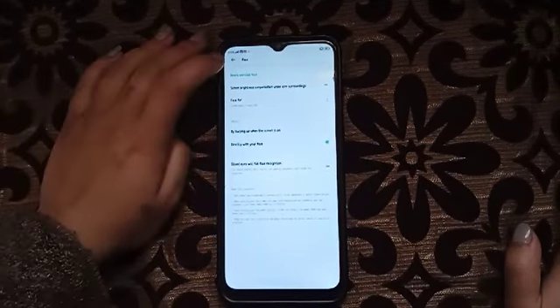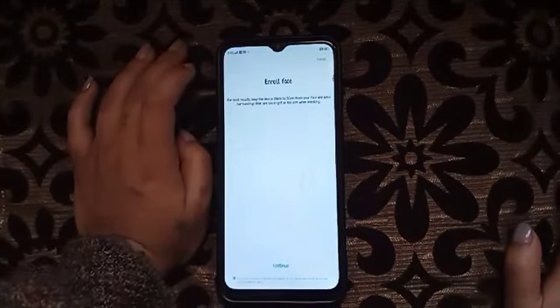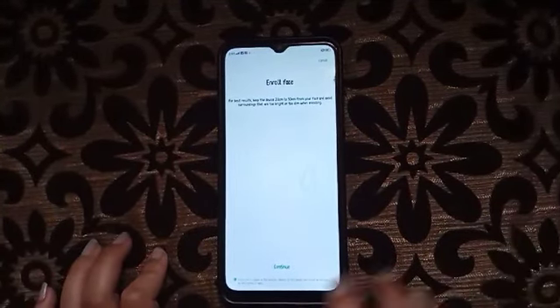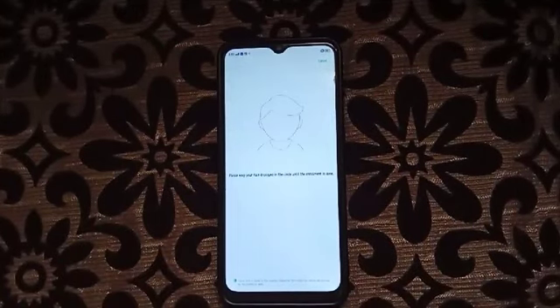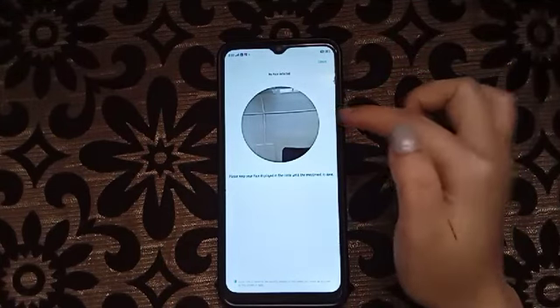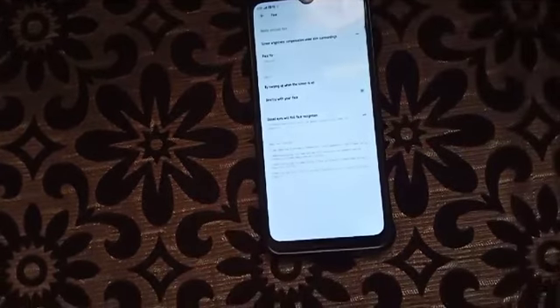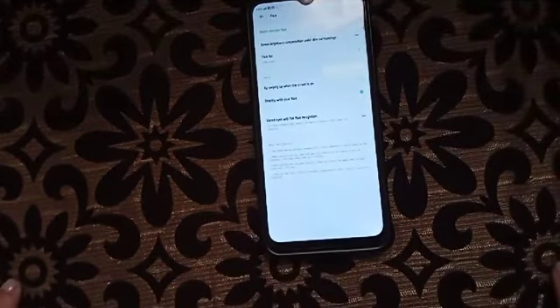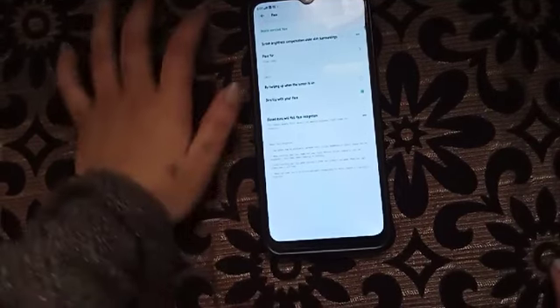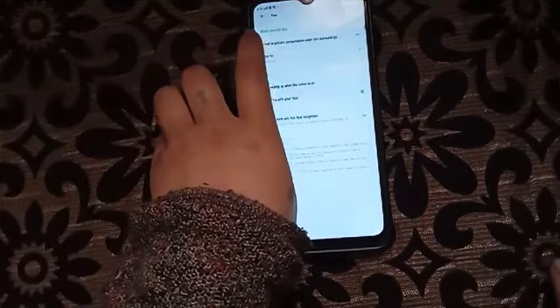To add a new face, first we have to delete the existing one. Click Delete, then click Enroll. Here it shows — you have to add your face. Show your face to enroll it. After that, it will appear like this, showing that you have enrolled. It will show Delete and Enroll Face because you have now enrolled your face.